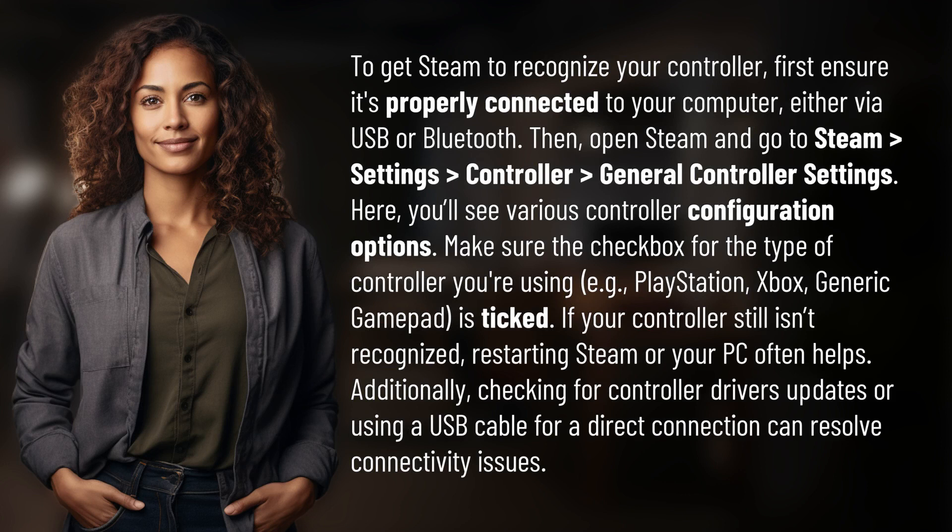To get Steam to recognize your controller, first ensure it's properly connected to your computer, either via USB or Bluetooth. Then open Steam and go to Steam > Settings > Controller > General Controller Settings.